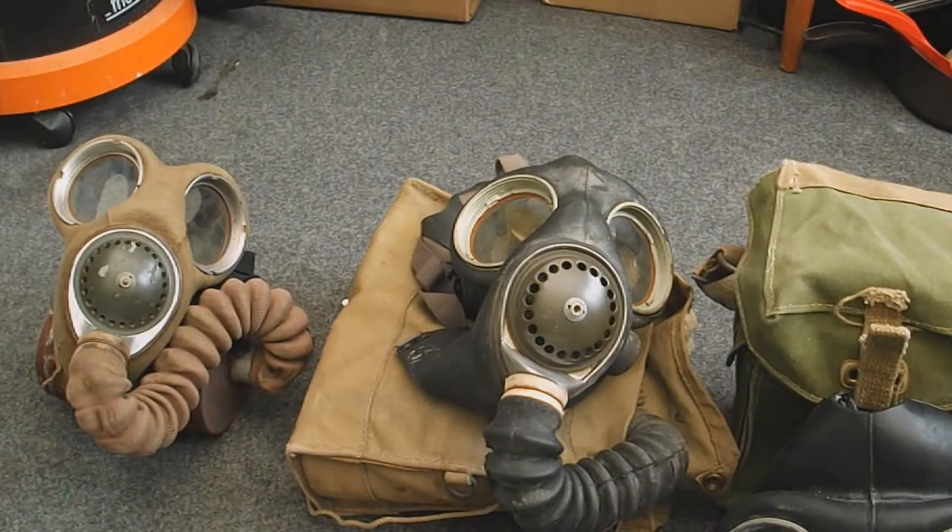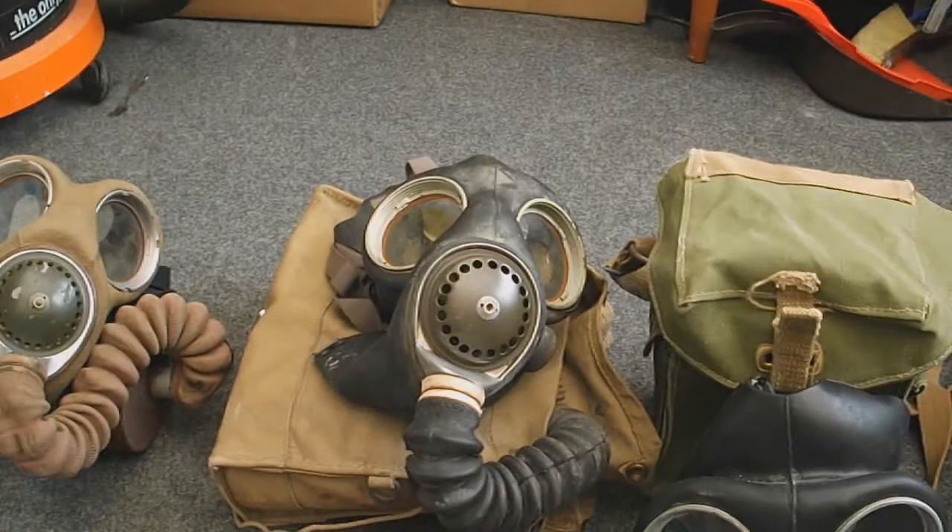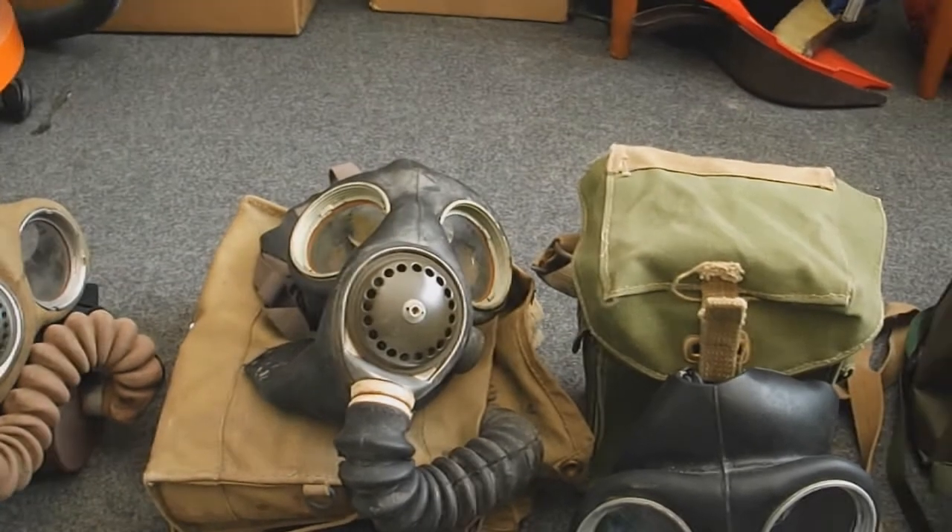Moving on, we have the Mk5 respirator, or General Service Respirator Mk5. This was replacing the Mk4 in service, and as you can see it's very similar — it's just the rubber mask without all the canvas on it. These don't preserve as well unfortunately, because the canvas on the Mk4 keeps the mask well protected from the elements, and over time this has broken down the rubber.